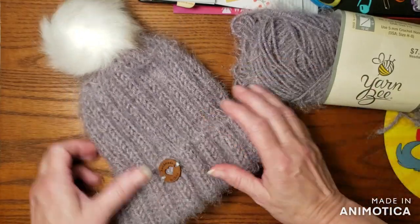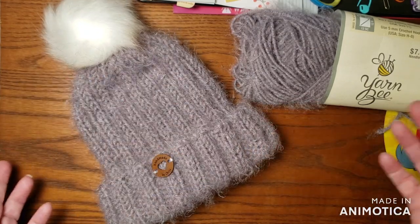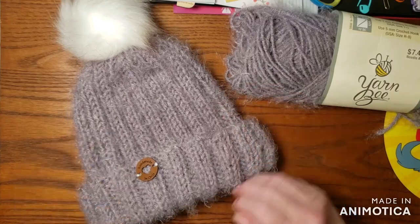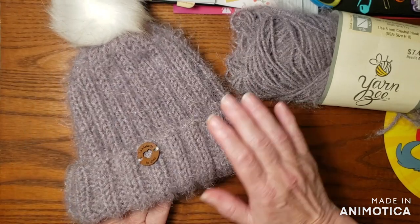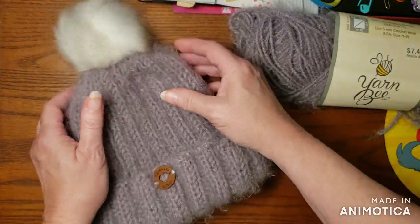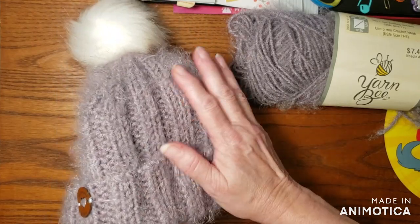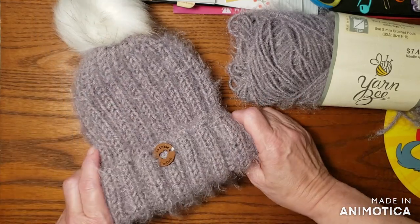You roll up the brim, so I did it extra long. It does fit me, but I'm sure someone like my daughter is going to snatch it up — she is a hoarder of hats that I make. It came out really, really kind of cool. I really like this one. It has lots of halo because Ethereal Eyelash is a halo yarn, which is making it the softest and squishiest. Oh my gosh, this is just gorgeous — it's like one you would find in a boutique.